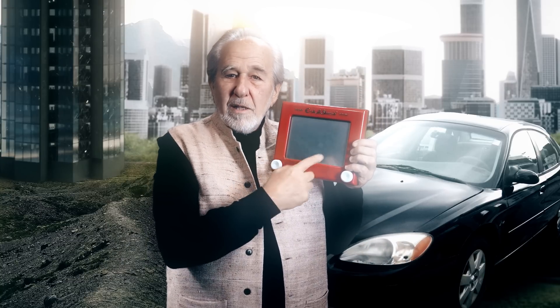The other day I was going through my toy box and guess what I found? Something I haven't seen for a long, long time — my wonderful, wonderful Etch-A-Sketch.